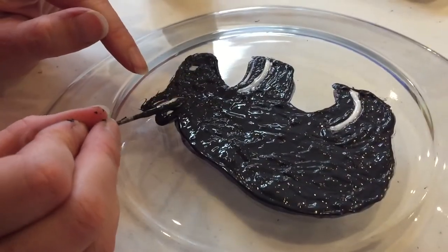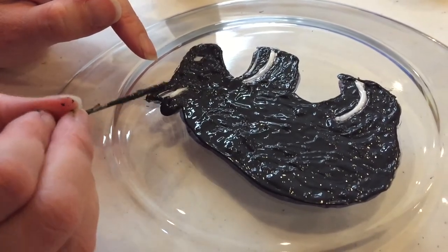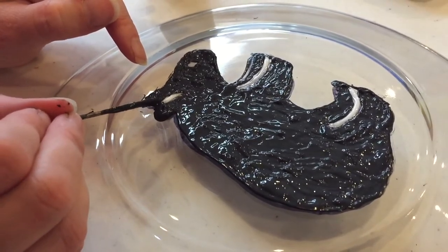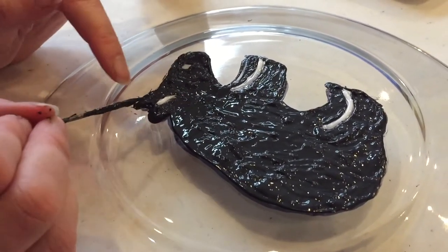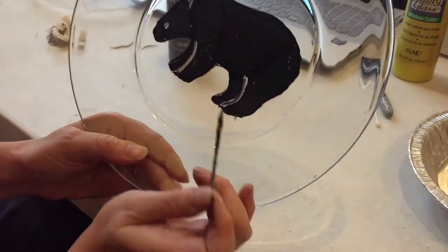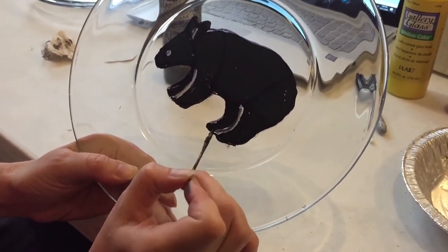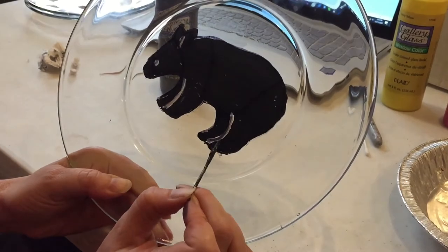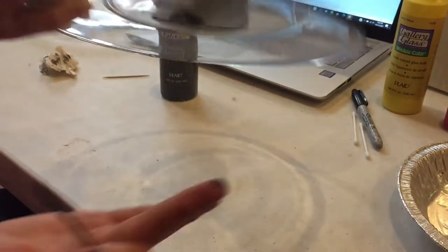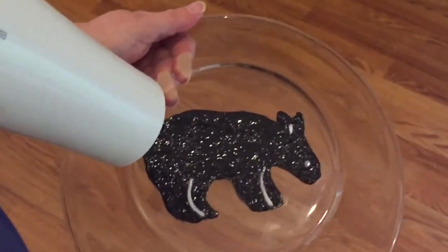These ears are looking awfully tall for a bear, so after this dries — it gets very rubbery — we'll be able to trim off the ears and make them shorter. Now when we flip it over we can see our progress, and I can see that where the white paint is a little too wide, I need to bring that black paint up against the white line. We'll dry it a little faster with a hair dryer and then I'll show you how to make the changes.